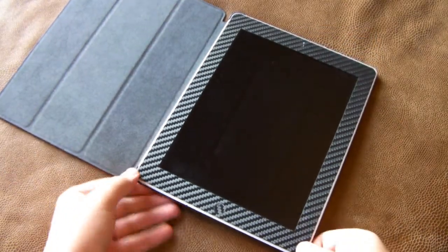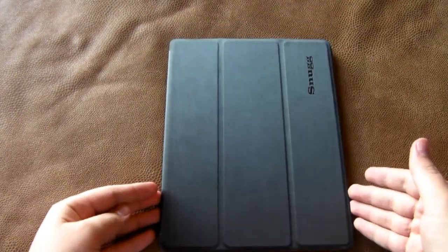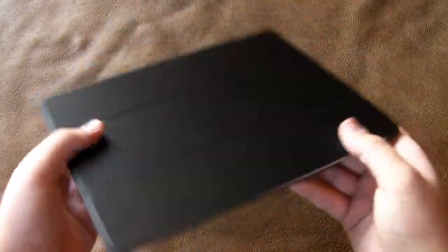When you snap in the four corners to apply the case to the iPad 2, you're going to notice that it does fit in there very firmly. So there's no way this is going to be falling out of the case. In fact, it's actually kind of hard to get out, which is not necessarily a bad thing.